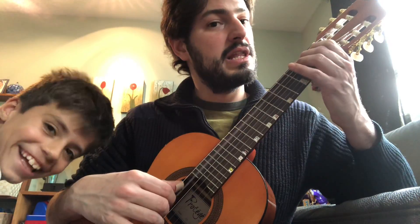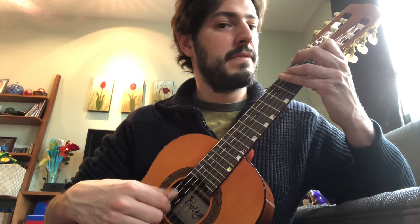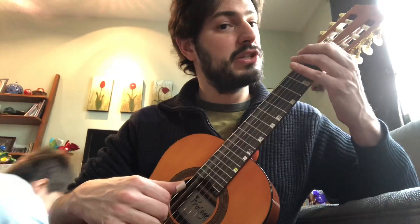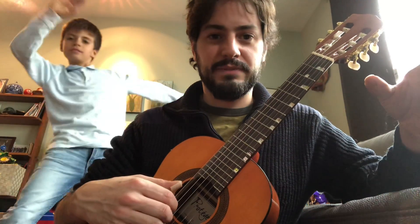Do. Do, Si, La — just do that next part — Si, Do, Si, La, six strings, back to the beginning. Great, you can dance and celebrate after you practice and sound great!